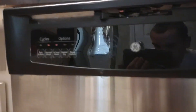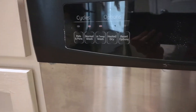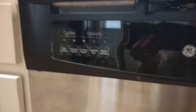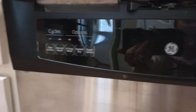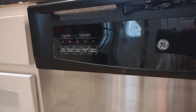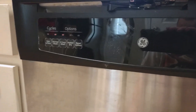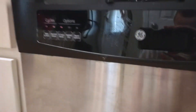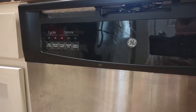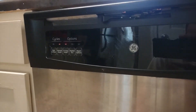Here are your cycles: pots and pans, which is the heavier cycle, and normal wash is just a normal load of dishes. You have all the different settings — you can turn on your high temp wash, turn on your heated dry, and reset the options. If you want to turn off all the extra stuff, you just hit this button.